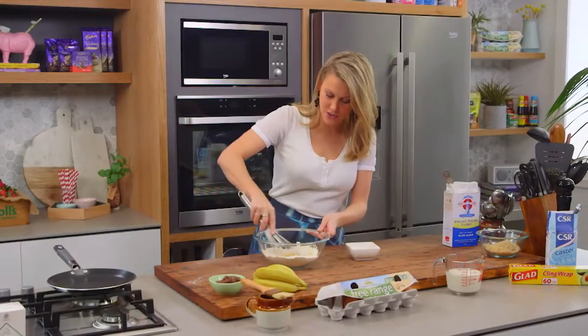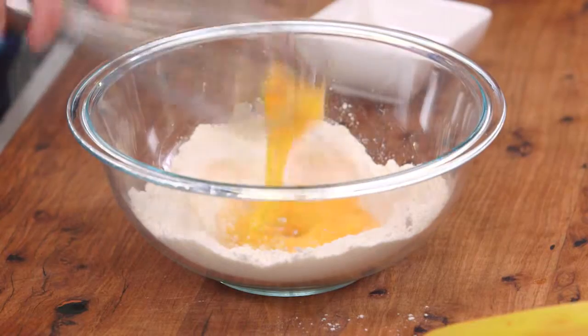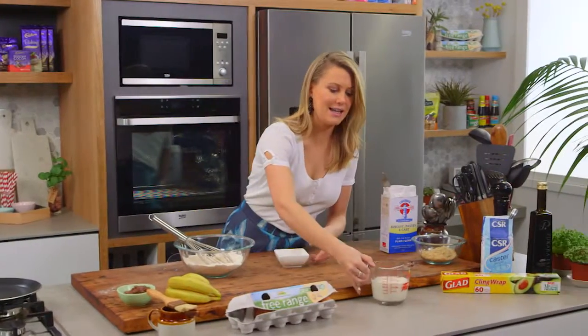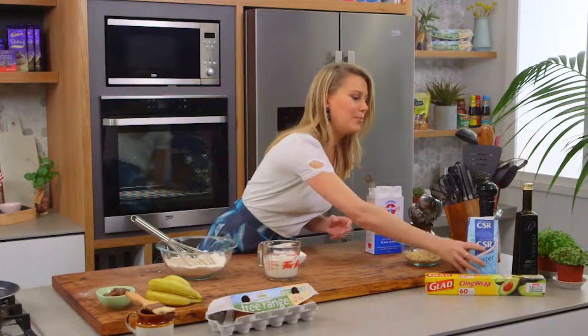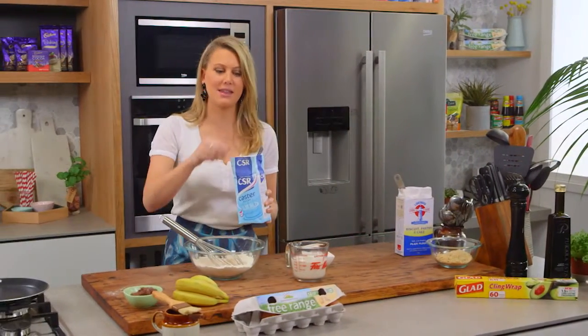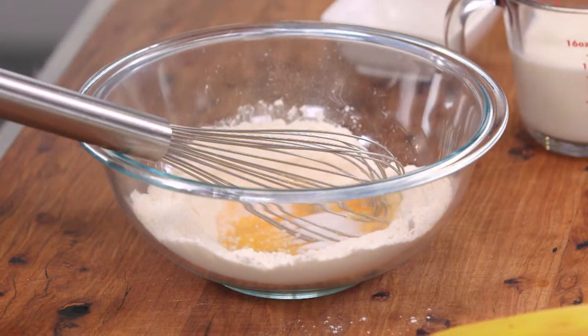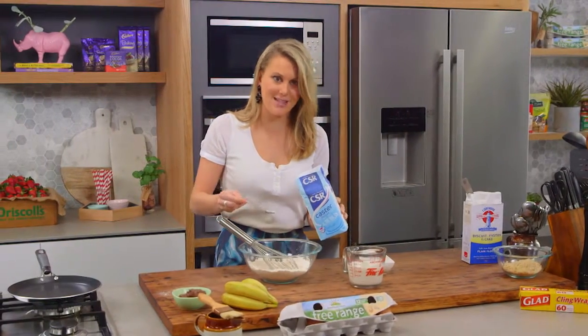We're just breaking up those eggs and scrambling them slightly. I'll also add a pinch of salt and then we can start adding the milk and a pinch of sugar. If I was making a savoury crepe I would leave the sugar out, but I like a little in there because these ones are sweet.